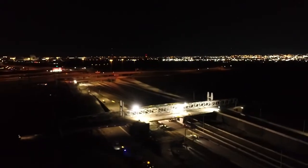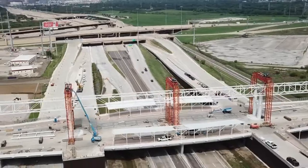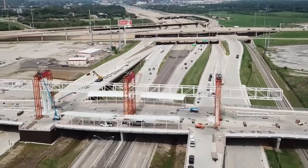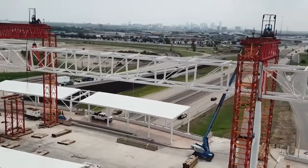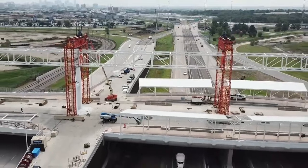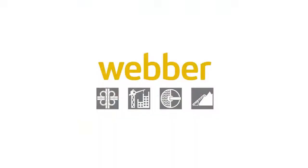The most challenging part of this project was the design change and coordination. The amount of detail, number of people involved, and complexity of the structure were like nothing I've worked on before. All of the hard work by many people during the design phase paid off during construction. We were able to build all four beams in three months when the original plan was six months.